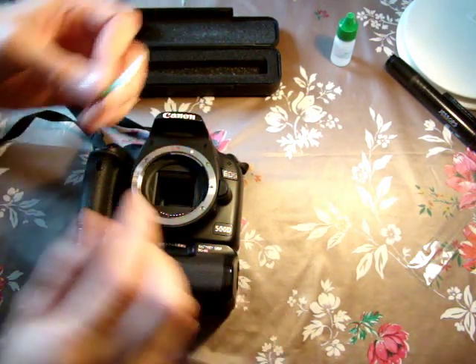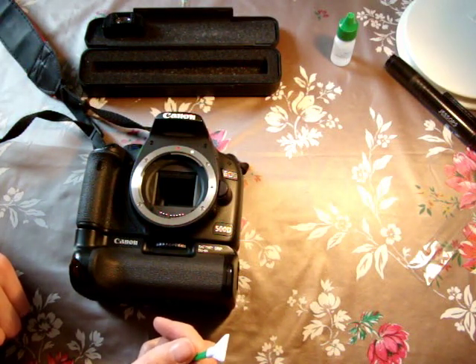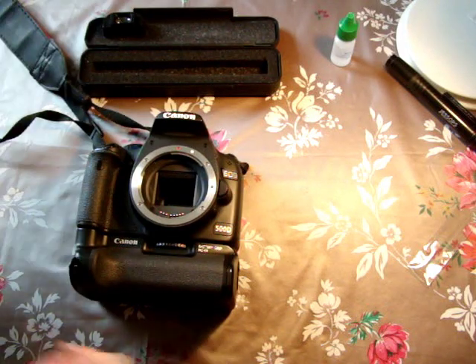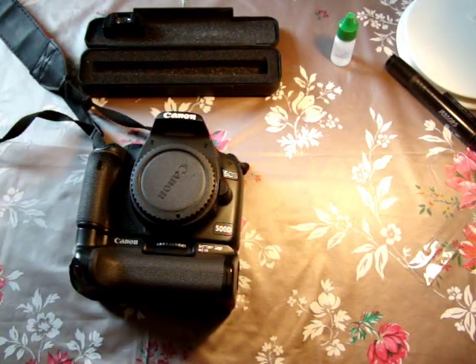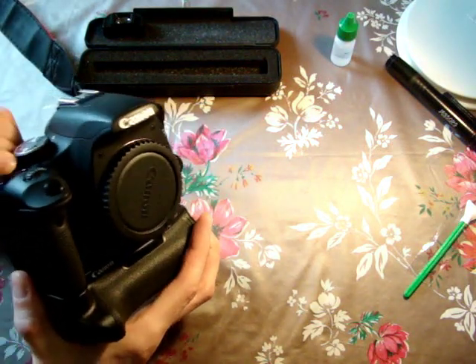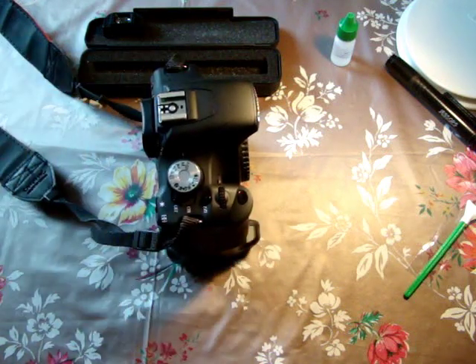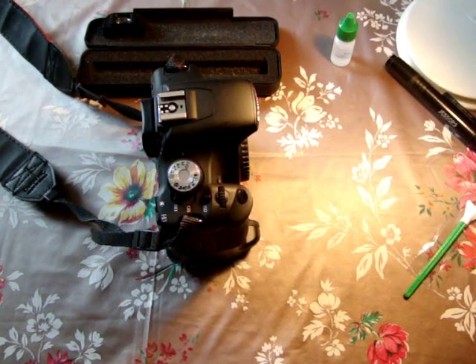You may see a little residue left on the filter — that's no problem, it will evaporate. Put the body cap back on, making sure the inside of the cap is clean, then turn the power off to lock the mirror back into place — and that's it. You can take a test shot to see if there's any dust remaining. That's basically how you clean the camera sensor. It's not really that scary, but if you're unsure, take it to a professional shop. Thanks very much for watching!